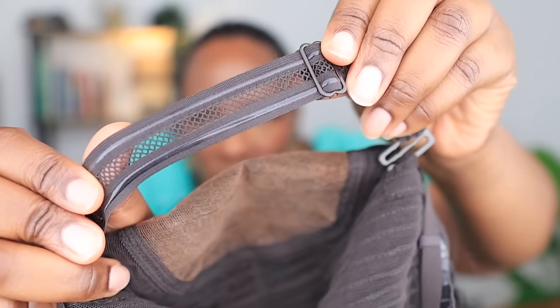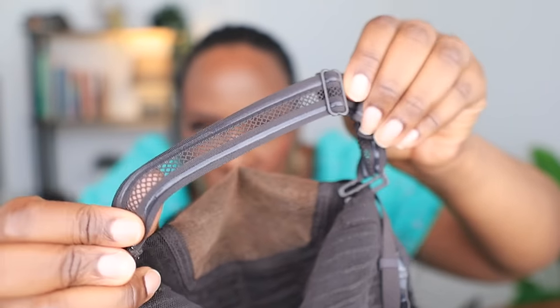It also comes with slots for an elastic band so if you want to add an extra elastic band to secure it tightly to your hair, you can do that. This is the elastic band that it came with — it looks and feels different. And this is the lace — you can see that it has already been bleached, and the hairline has been plucked to make it look very realistic and nice.